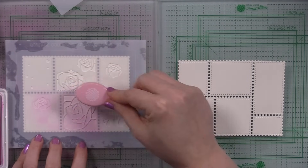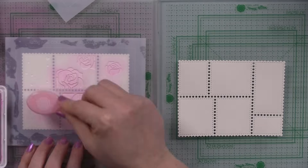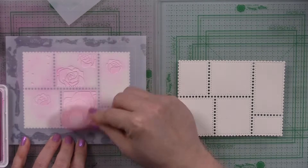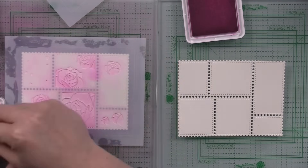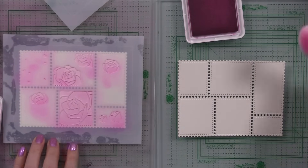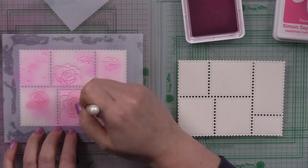For this first layer I'm going to blend three different shades of pink ink. You could keep this simple and do just one shade, especially if you're in a hurry — just stencil all pink or whatever color you want. Then do the greenery which is the second stencil, and then the little starburst. You could just do one color for each and be done with it.